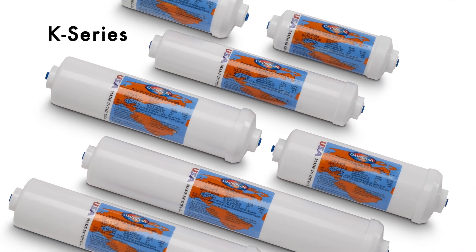The K series inline filters come with various lengths and diameters. These filters can be tailored to fit your specific need. Available with quick connect fittings as well as female pipe thread, the already simple and effective design can be installed in seconds.